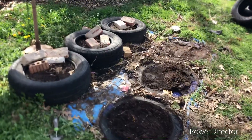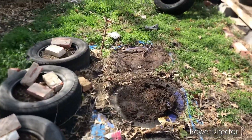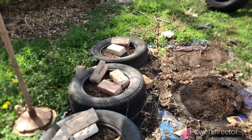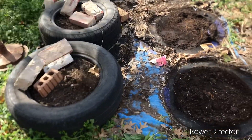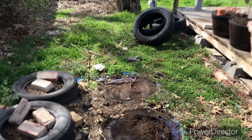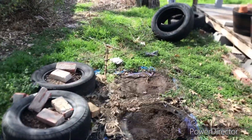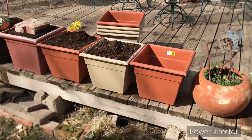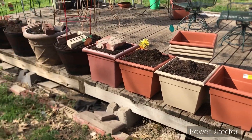I got one more down. We got three down and three to go. I'm 50% finished, except for cleaning up the mess and getting it ready to mow. And I've got these pots I'm putting all the dirt in.